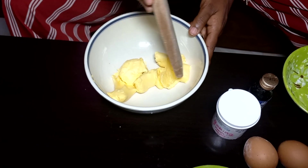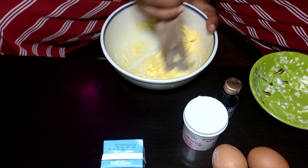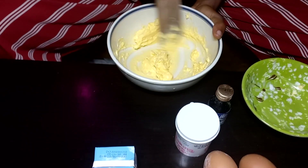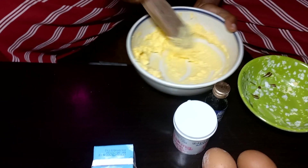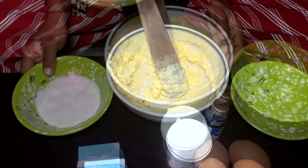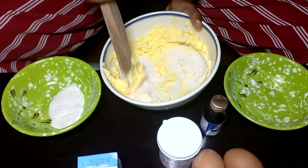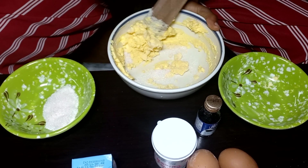Mix the butter alone for about two minutes, then mix everything together until it is light and fluffy.